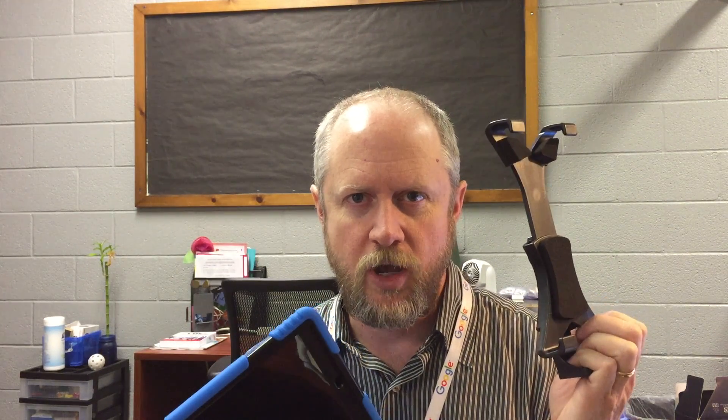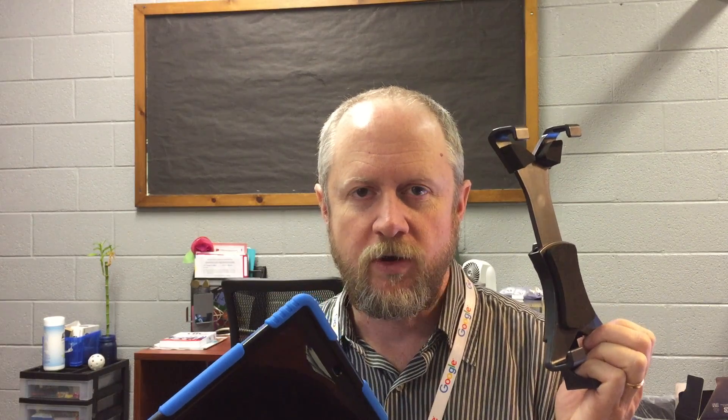Hi, this is Chris Goodson at TSS. We hope you're enjoying your new green screen setup, but we do understand that some people have had some concerns about getting the cased iPad inside the iPad tripod adapter. So I'm going to give you a little tutorial on that and make sure that you understand how that works.